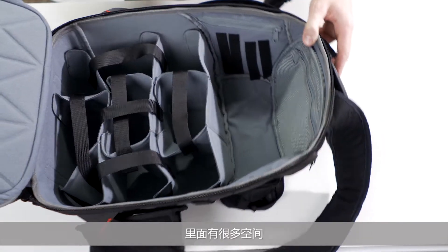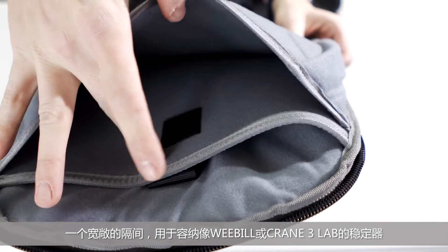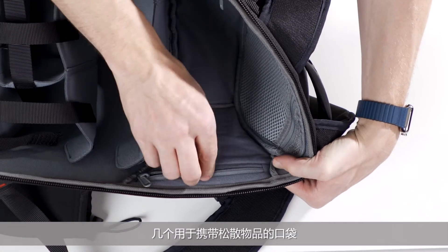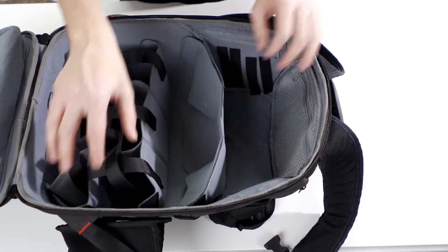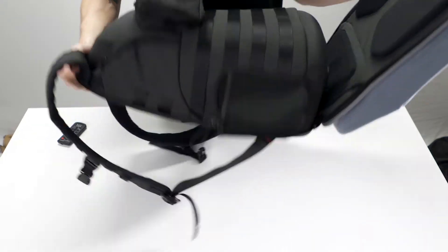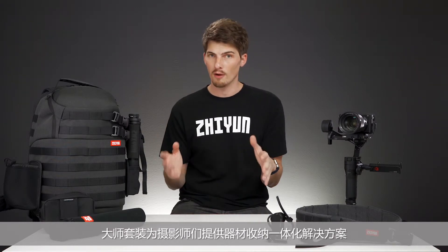Once opened, boy is there a ton of space inside. We have a compartment for a laptop, a roomy compartment for holding a gimbal like the Weeble or Crane 3 Lab, several pockets for carrying loose items, and an adjustable shelving system for packing your gear. Once packed, gear feels very secure in the bag. The master package and the included bag is an all-in-one solution for creators on the go.